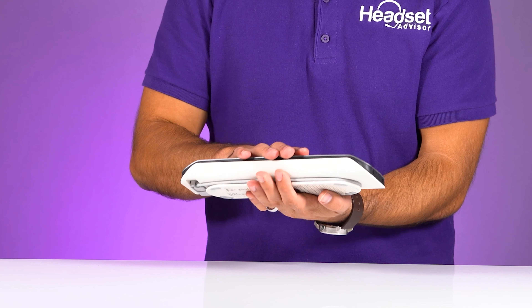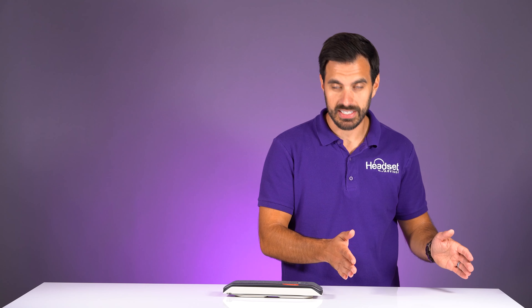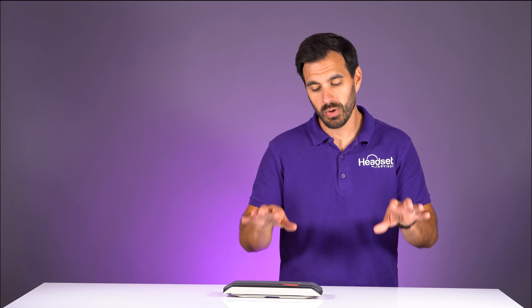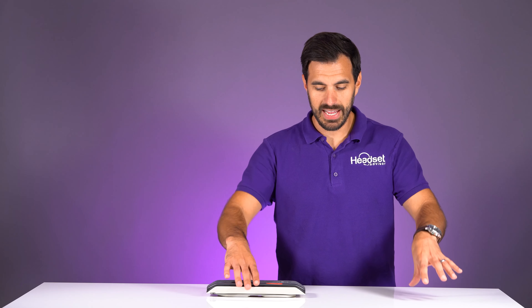What's unique about this particular model is that it is a fully wireless speakerphone and you can actually pair up a second PolySync 40. So you can get two fully wireless speakerphones going on your conference call, both paired up to your computer, your laptop, through that USB dongle, or even your mobile phone.